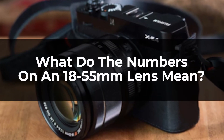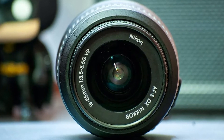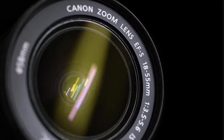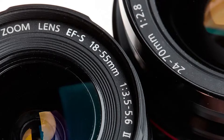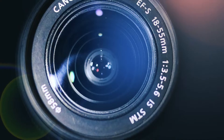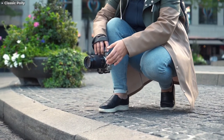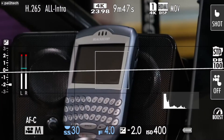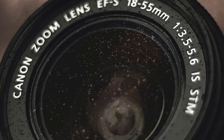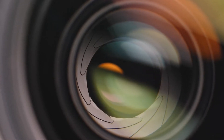Camera lenses usually have numbers informing you of their focal length and aperture. The numbers in millimeters indicate focal length. Prime lenses usually have a single focal length, while zoom lenses have numerous focal lengths. So, 18-55mm refers to the focal length range, meaning you can adjust from a widest angle of 18mm all the way to 55mm. The 3.5-5.6 refers to aperture — meaning how wide it can open, or let light in. Aperture is a whole other conversation, which we'll discuss in another video.